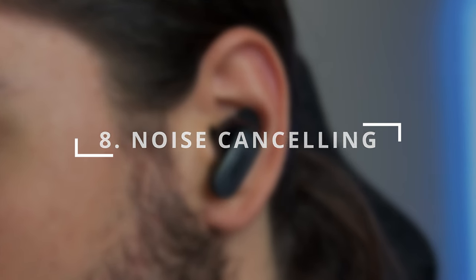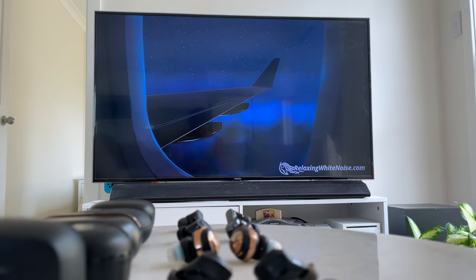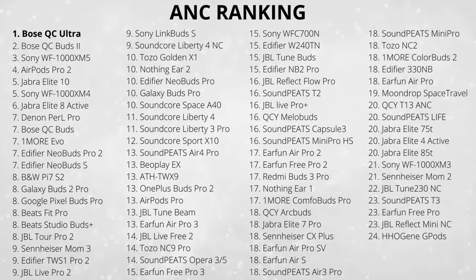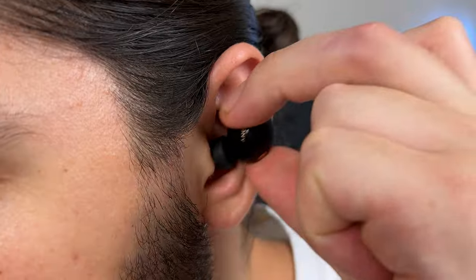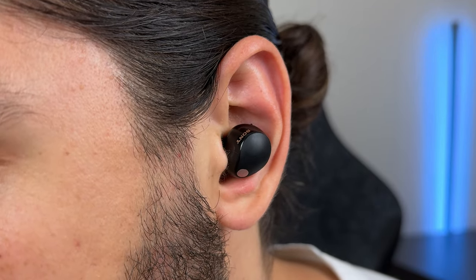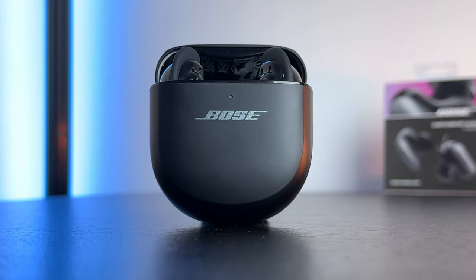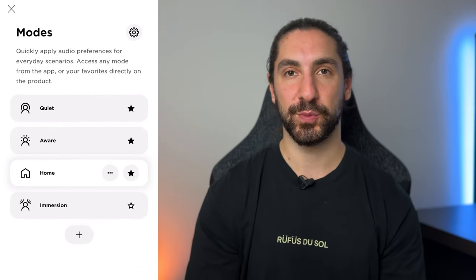Now let's talk about noise cancelling. I test by playing simulated plane and crowd noise through my soundbar — testing low, mid, and high frequencies as well as consistent and inconsistent sounds. The QC Ultra is simply the best noise cancelling you can get — a 10 out of 10, the first 10 I've given. In my ranking, the QC2 is second and the XM5 is just behind. Bose uses custom tune technology to personalize both the sound and noise cancelling to your ear canal. They're one of the few earbuds that let you customize noise cancelling strength and save that setting.